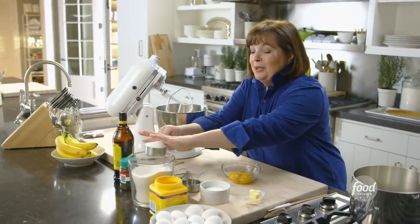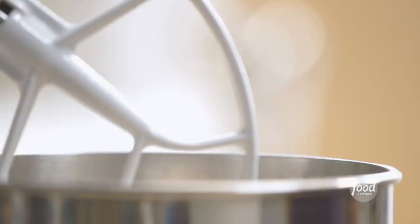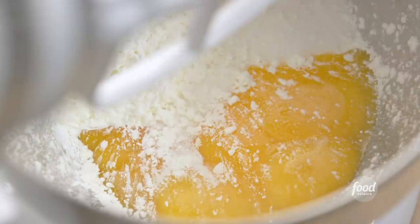So it starts with a really rich chocolate pudding. I need three quarters of a cup of sugar, five extra large egg yolks — this is one time they don't have to be room temperature — a third of a cup of cornstarch, and a teaspoon of salt. I know it sounds odd to put salt in something sweet, but it really brings out the chocolate flavor. I'm just going to mix these together at low speed, just until they're combined.